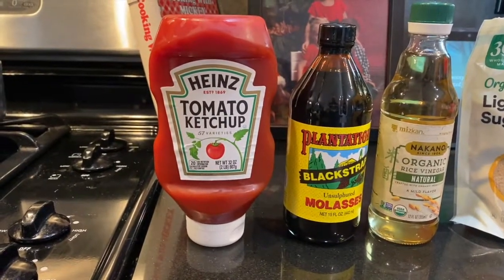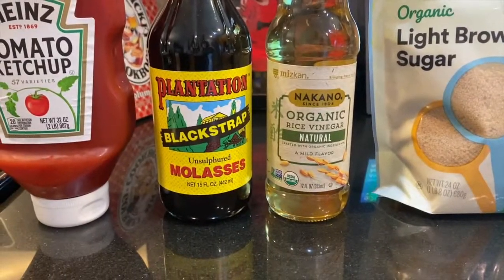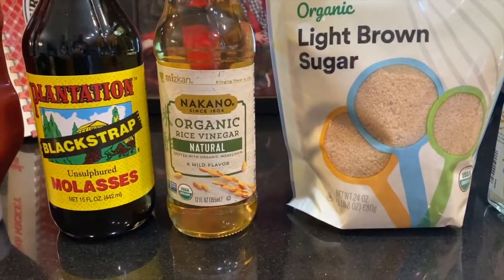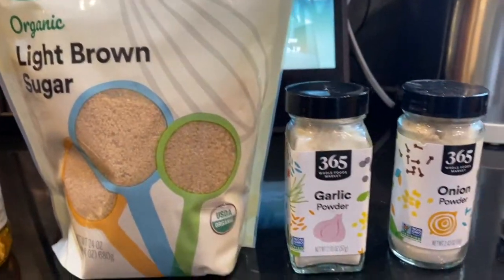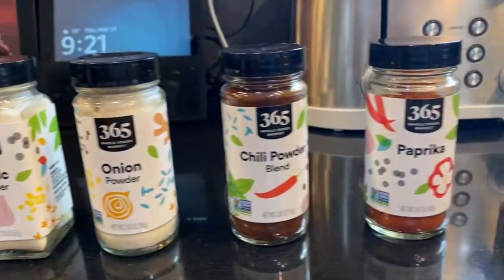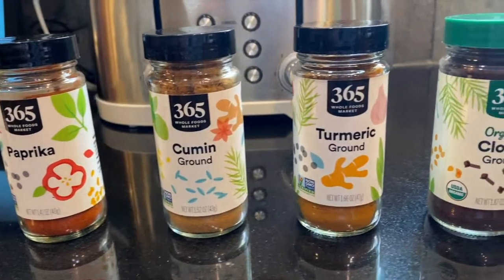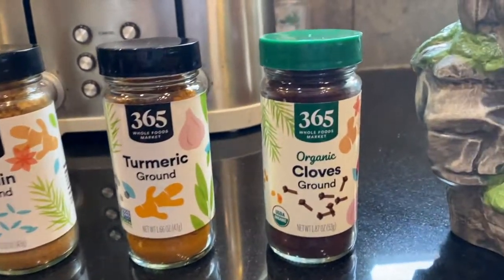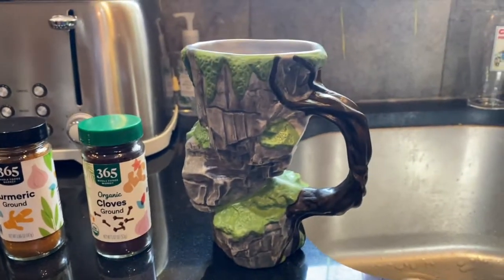Here's what you're going to need for the recipe: tomato ketchup, molasses, rice vinegar, brown sugar — white brown sugar, actually — garlic powder, onion powder, chili powder, paprika, cumin, turmeric, ground cloves — got that organic by accident — and water.